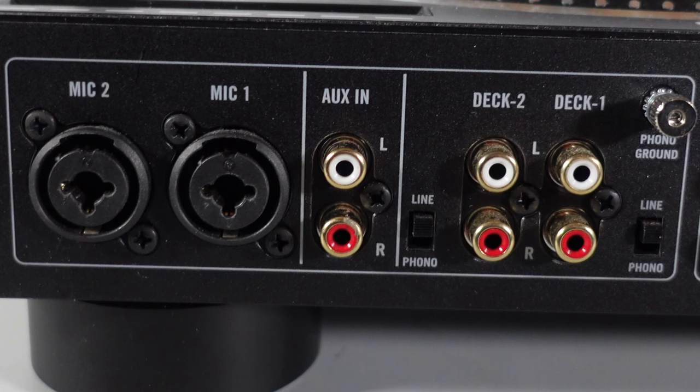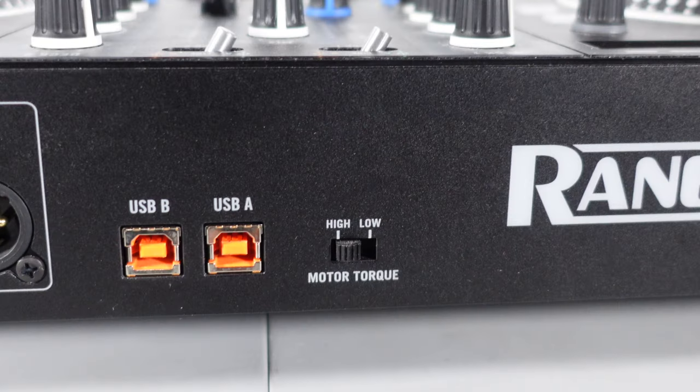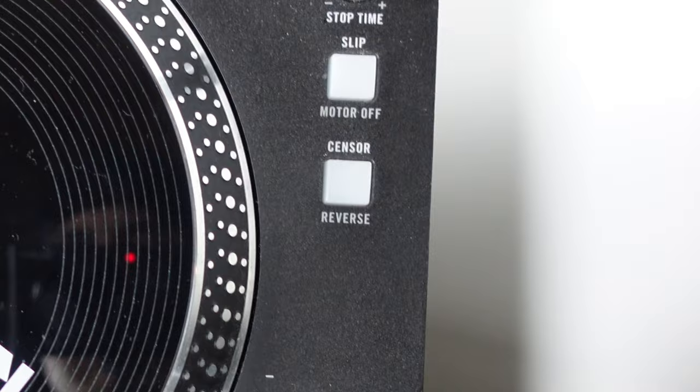There's also an RCA aux input on the back that you can control from the front, letting you connect external devices such as iPads, iPhones, or another laptop. The Rain 1 also has a needle search at the top so you can jump anywhere on the track. You can also adjust the torque on the platters from the back — a switch gives you the option of high torque or low torque.